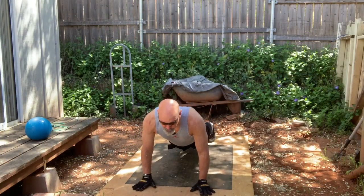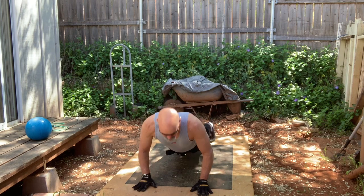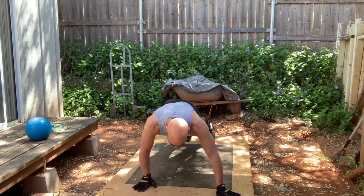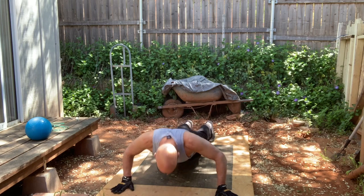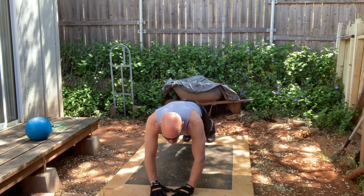There are several different types of push-ups that you can do: hands medium-width like this, hands wide apart like this, and hands in a diamond shape close together like this.